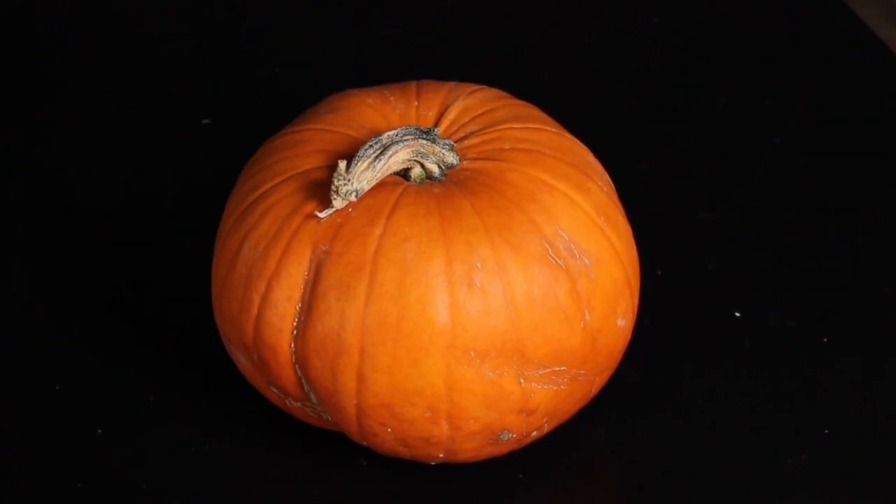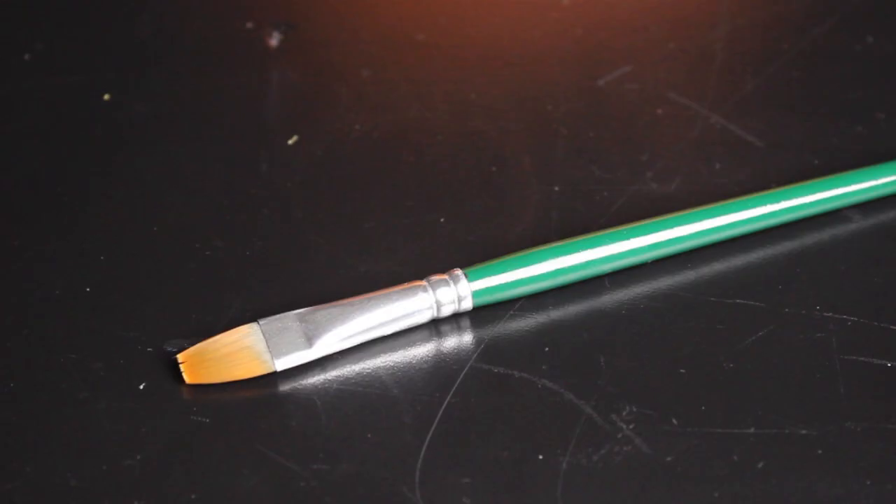To do this project you will need a pumpkin, some craft paints, and a brush.